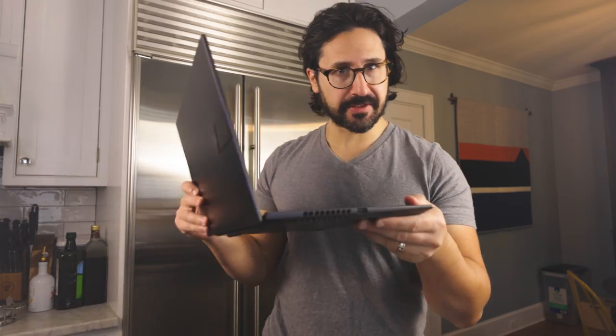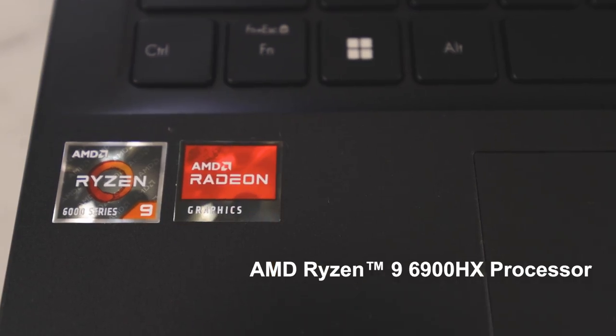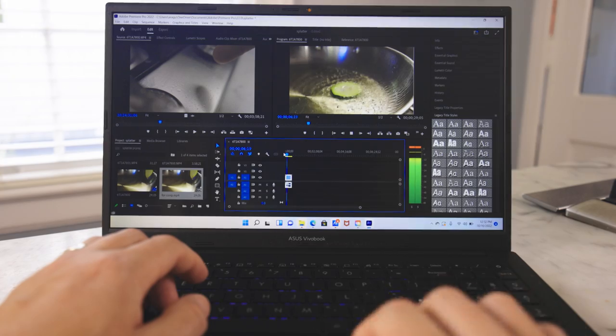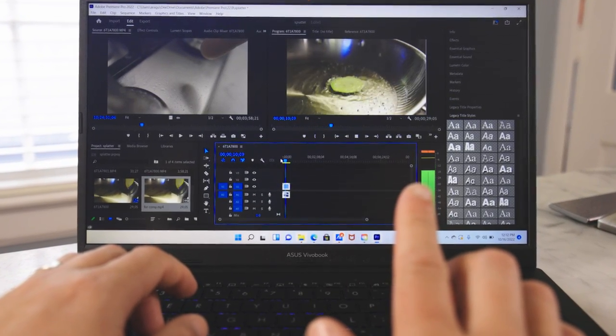And it's a great computer — it's thin and light. Check this out, it goes all the way down. Love that. It's got the AMD Ryzen 9 6900HX CPU. If it's powerful enough to edit this high frame rate footage of the zucchini test, then it's definitely powerful enough for hardcore gaming or whatever.